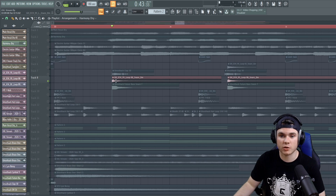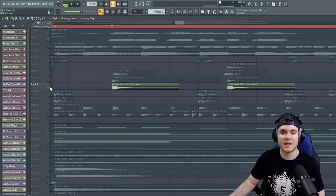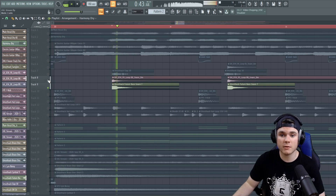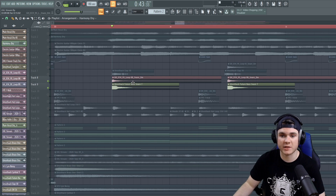Now, obviously, this isn't a real snare drum — this is a synth snare. But the impact sounds more like a real snare drum instead of a mix of some clappy synthetic stuff. So I wanted to layer that together, and it adds a more natural impact to the snare and also adds a more natural tail on top of the less natural tail of this one.